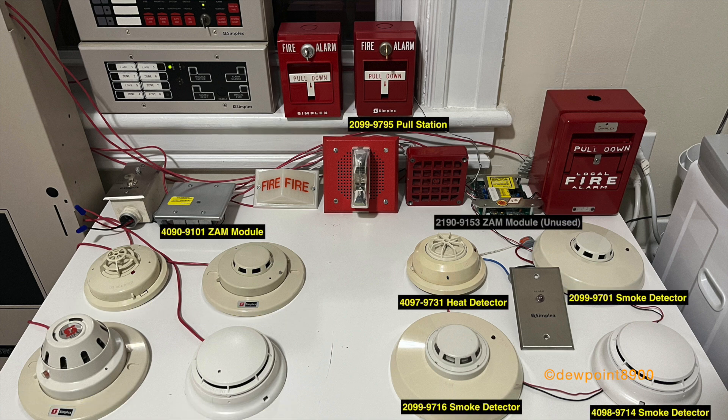For addressable detectors, we have a 4098-9701 smoke, a 4098-9716 smoke, 4098-9731 heat, and a 4098-9714 smoke. There's also a 2099-9795 pulse station and a 4090-9101 XAM module.